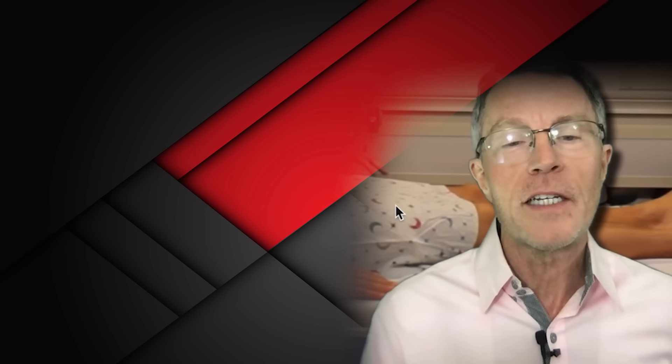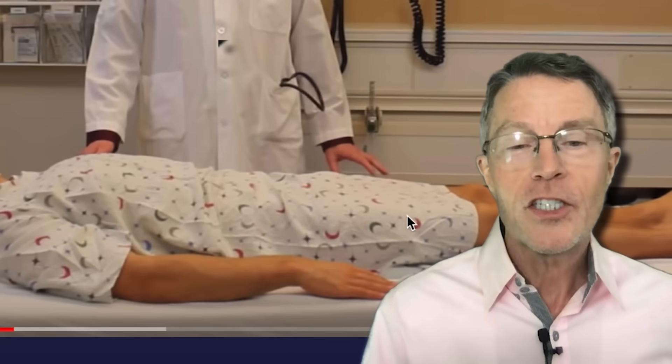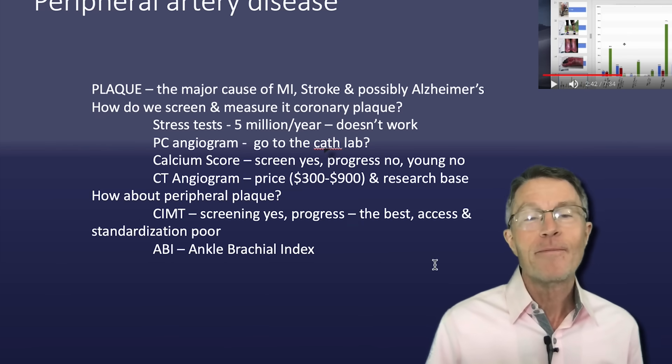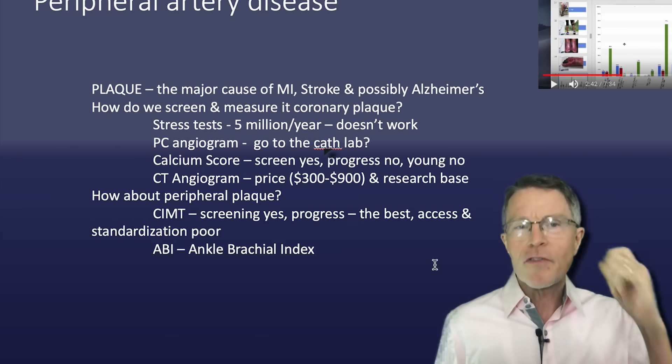This, by the way, is a picture from a video by Stanford. Stanford 25 is Stanford's focus on getting back to the patient, touching the patient, some of those physical exam skills that we've lost in the past. They've got one video specifically on ABI, ankle brachial index. We'll talk about that in just a minute. You can actually do one at home. But first of all, let's talk about peripheral artery disease.